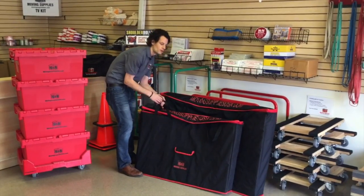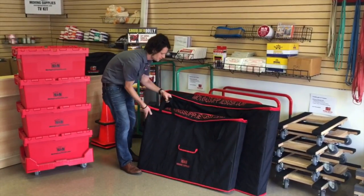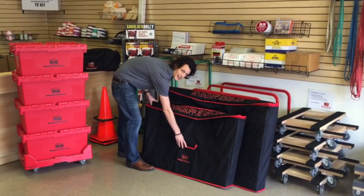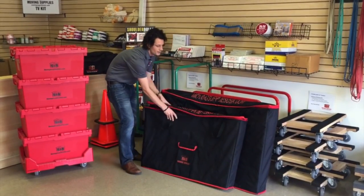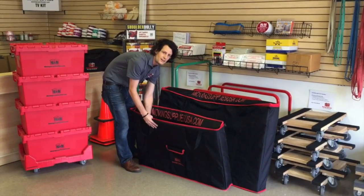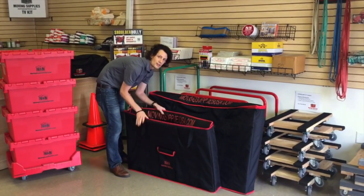The bag features a strap on each side with reinforced stitching, as well as a heavy-duty zipper and a small components bag on the front. It also comes standard with a scratch-resistant material on the inside and a hard plastic casing on the front and the back for extra stability.